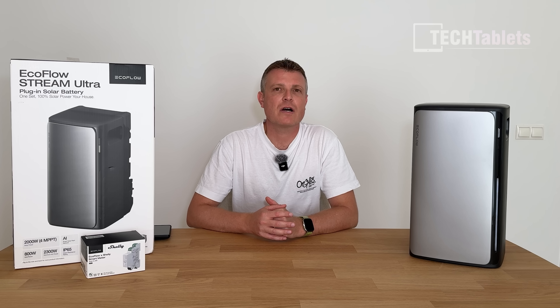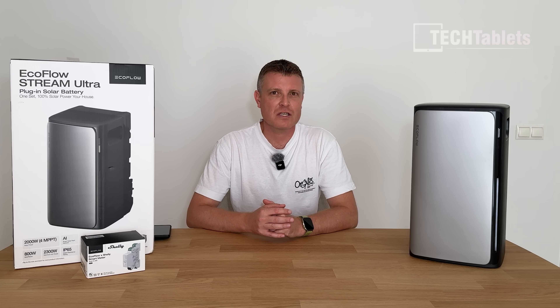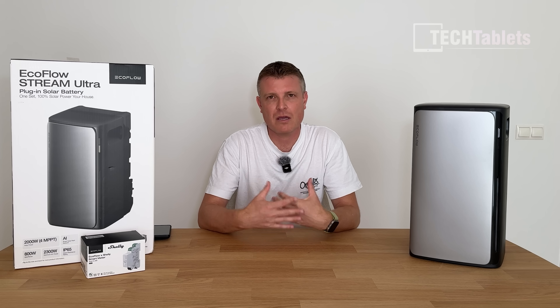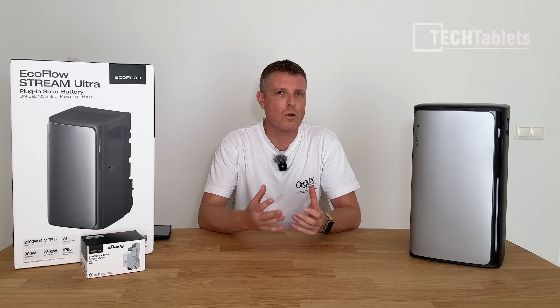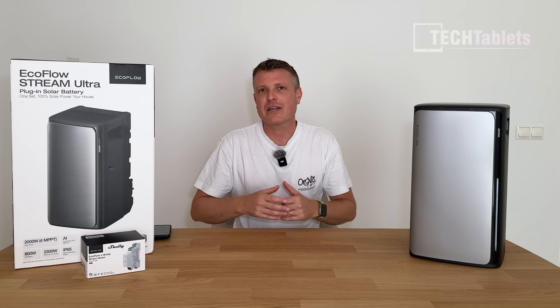That's my follow-up video — one month later with the EcoFlow Stream Ultra and Stream AC Pro. Thank you so much for watching, and for the little mini tour of the new setup which will be the future of the channel, with filming here as well as around Danya and at home.